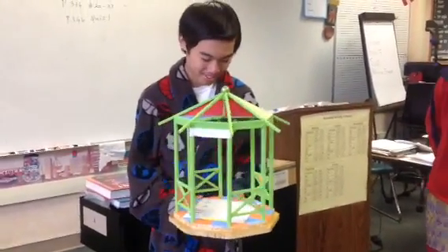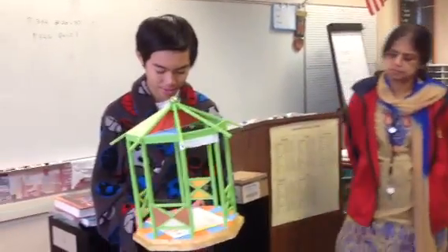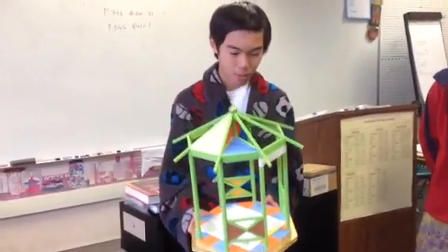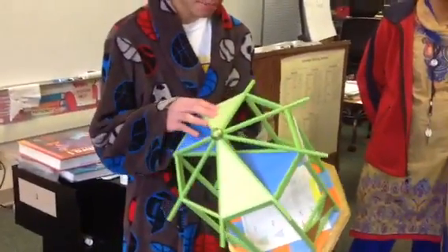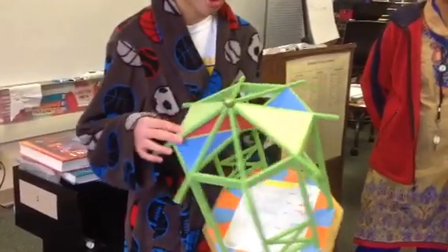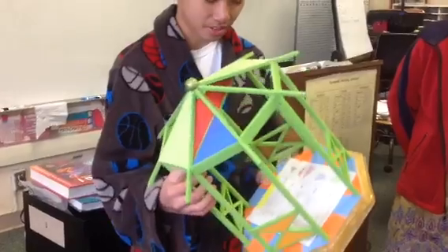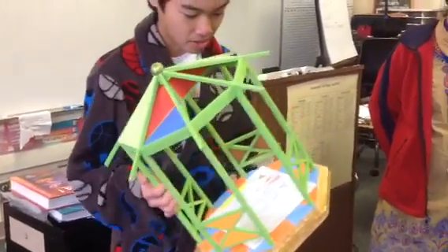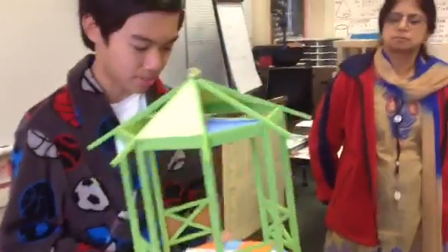Today I have this shrine that has many congruent triangles in it. One pair of congruent triangles are on the tip of the shrine. There are four triangles in the support beams right here, and the support beams on the two columns are right here and right here. So those are the five pairs of congruent triangles.